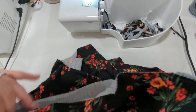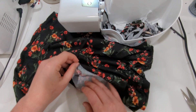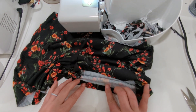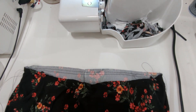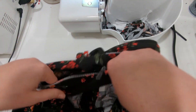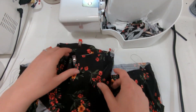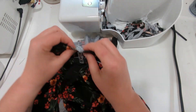Pull them right side out, then hem the bottom leg openings by pressing a half inch towards the wrong side and edge stitching in place. Once you do that, run two gathering stitches along the top waistline — one a quarter inch from the top and one three quarter inches from the top.